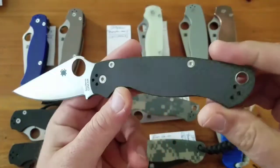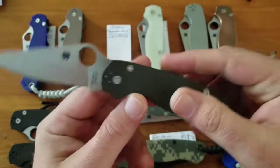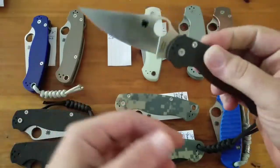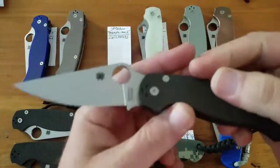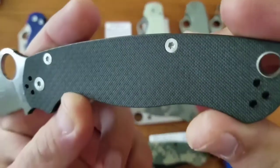Next up, the CPM M4 steel with carbon fiber handles — this was a Knifeworks exclusive, about a $220 knife. I had two of these and traded one. The carbon fiber is nice.